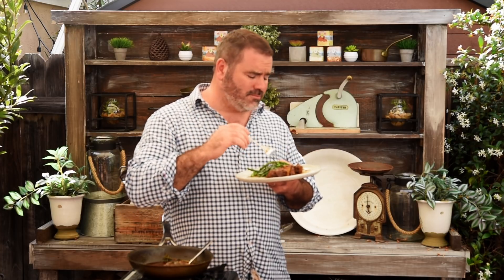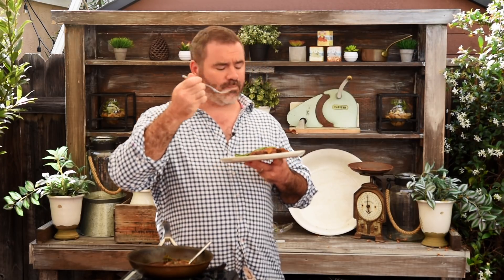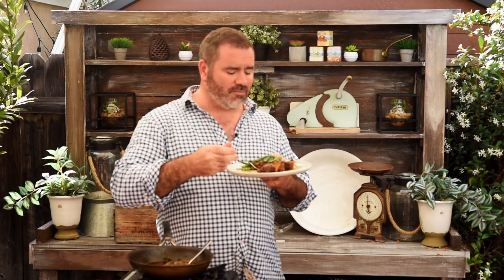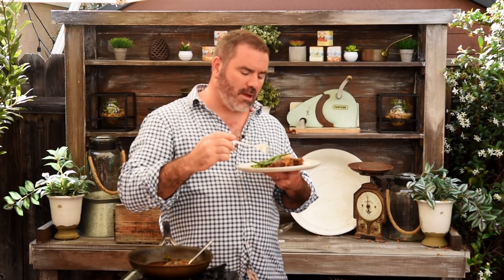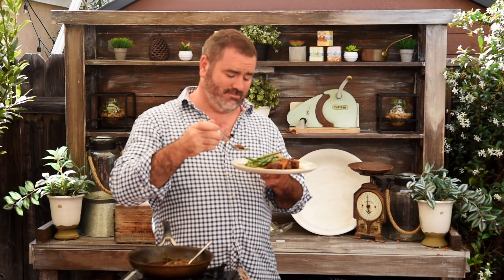Oh man. Good grief, that is really, really spectacular. It's packed full of flavour. You get a little bit of the spices — the cumin and the paprika — but not much. That's why I added in the rosemary, because what we're getting is much more of the meaty lamb flavour coming through. The cumin and paprika are there as a back note. I absolutely love it.